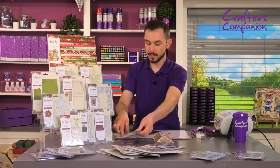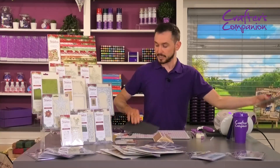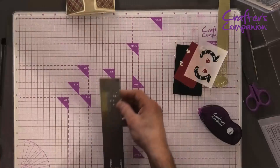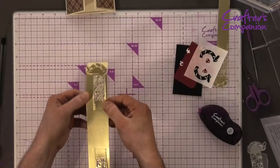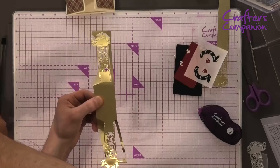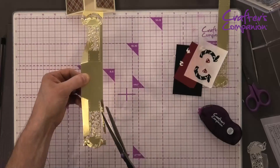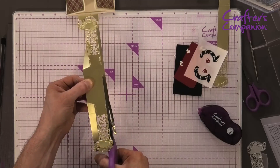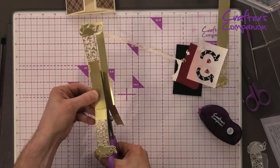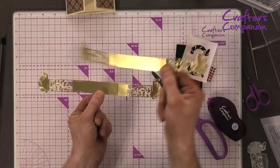Pop that through, getting all that detail. Get rid of all these wee bits, pop these out of the die, and that will be us. Once it comes through, pop out all the parts — this is what creates the wraparound die. Get rid of them and peel that off. For time I'm just going to use my scissors, though you could use a ruler and craft knife to cut all the way down. I'm going to cut and line up, then do exactly the same — cut and line up — and that gives us our band.